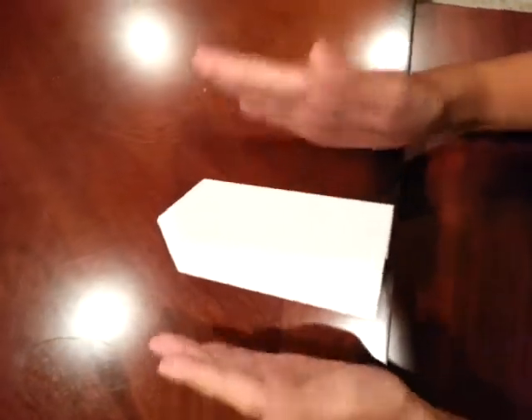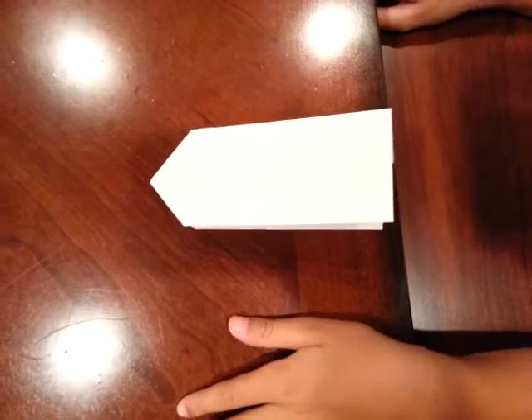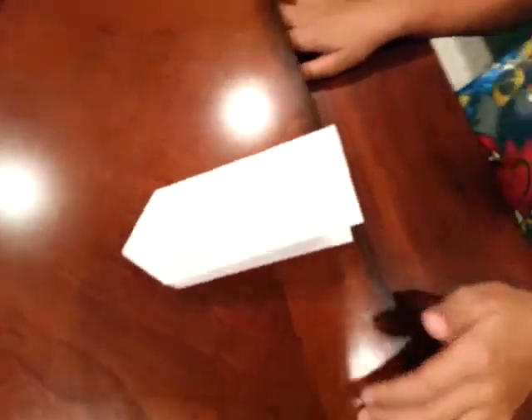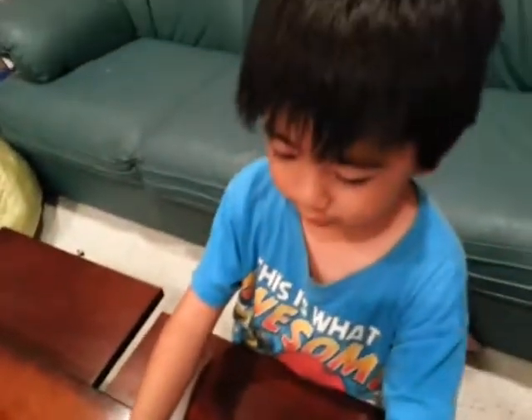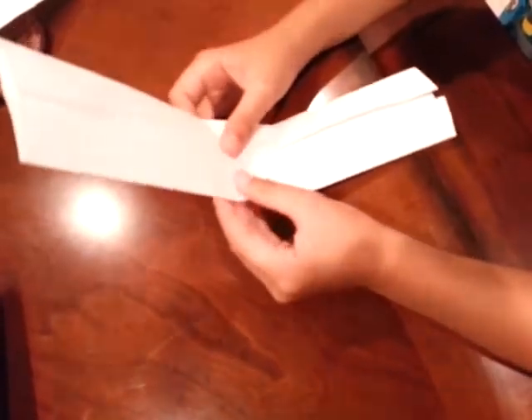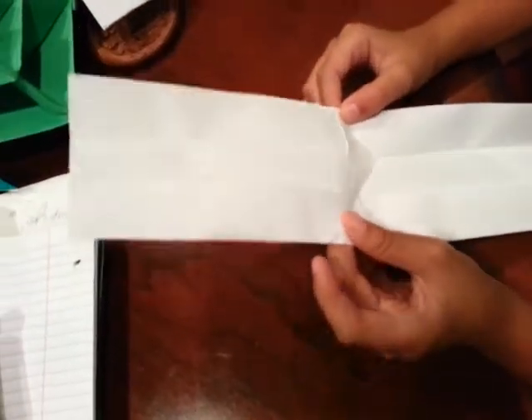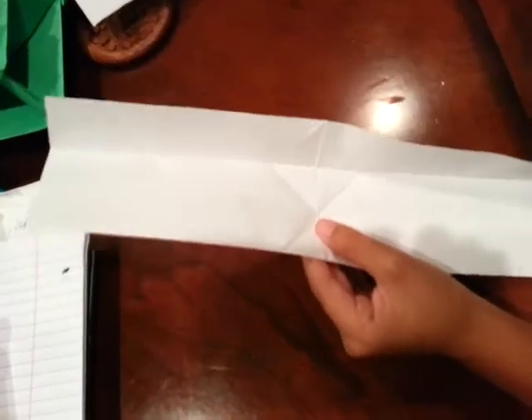From this point on, the folding gets a little tricky, so I'll make it as simple as I can. Open it up. If you're a left-hand thrower, open the left side up. I'm a right-hand thrower so I open up to the right. If you're a left-hand thrower, open the left side up and do the reverse.